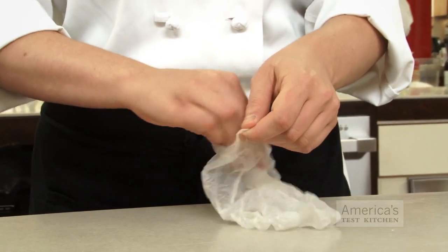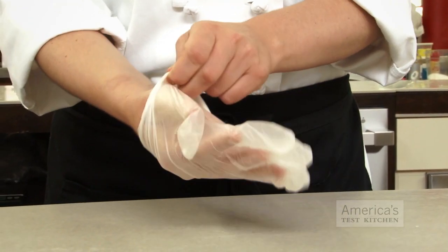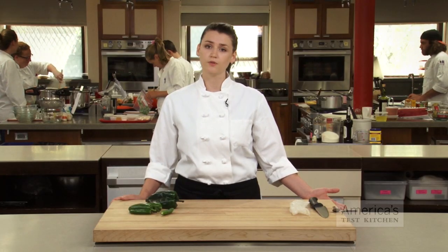To avoid second-hand spice, simply wear gloves. Or if you don't have any gloves, consider using a zipper lock bag over your hand, or just washing your hands thoroughly and often.